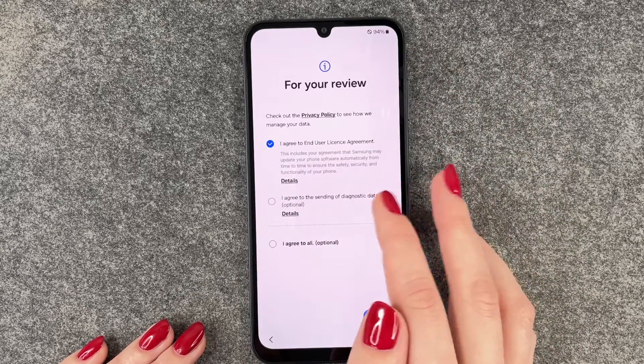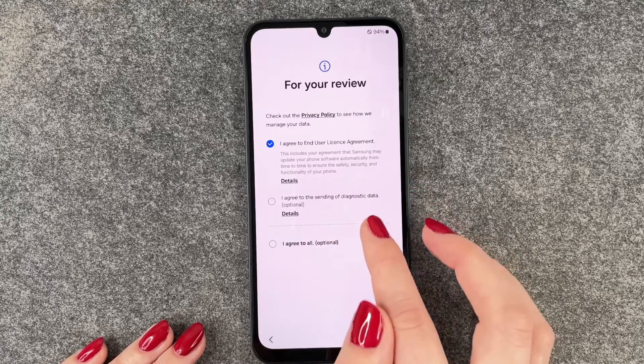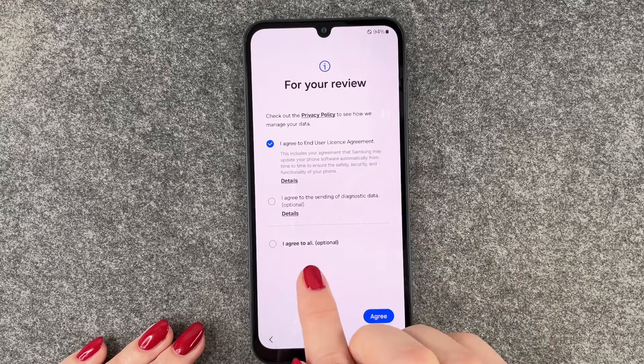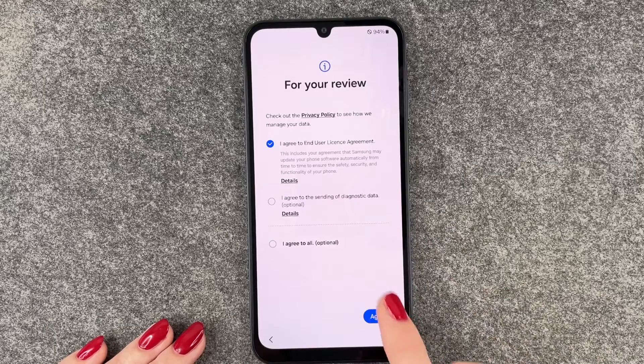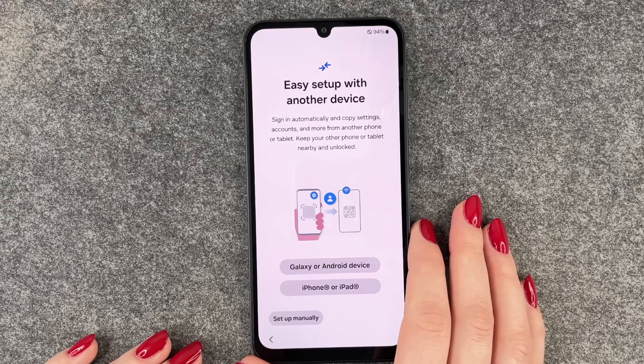We'll have to say I agree to the End User License Agreement, and then I agree to the sending of diagnostic data, which is optional. You can also say agree to all, which is also optional. So we say Agree.